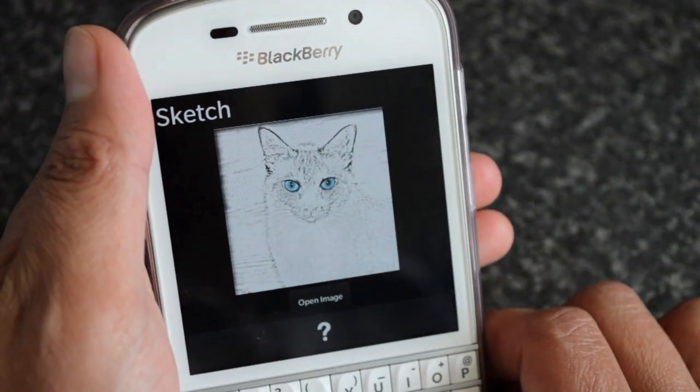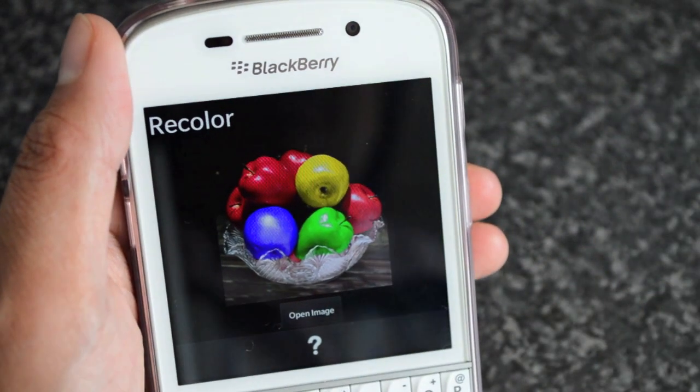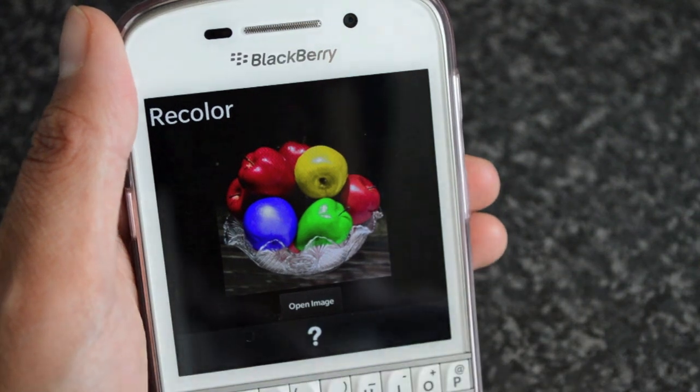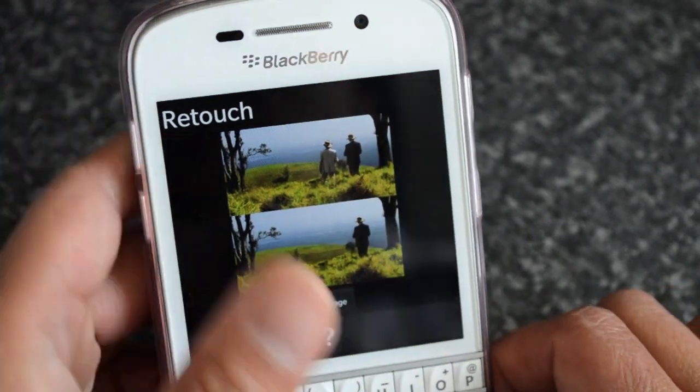You can turn a photo into a sketch, which is pretty simple enough. You've got Recolour, which enhances colors within a photo. The other one here is Retouch.